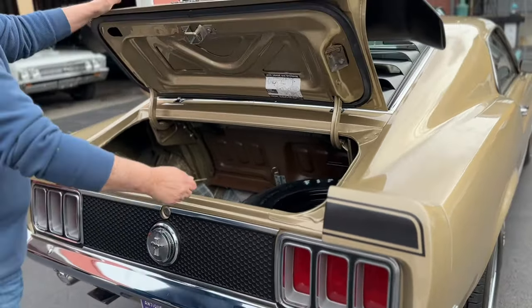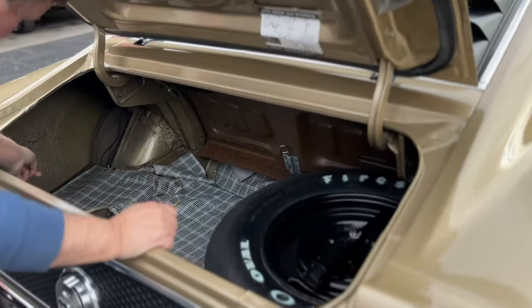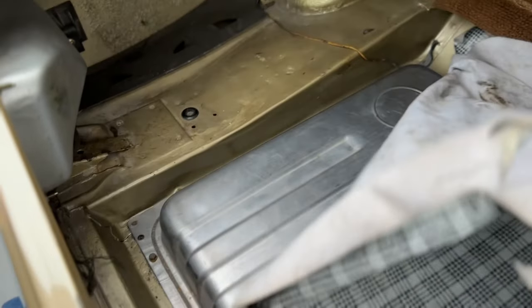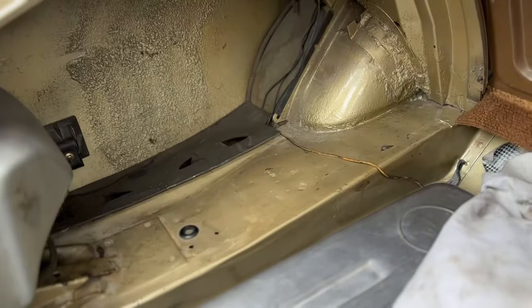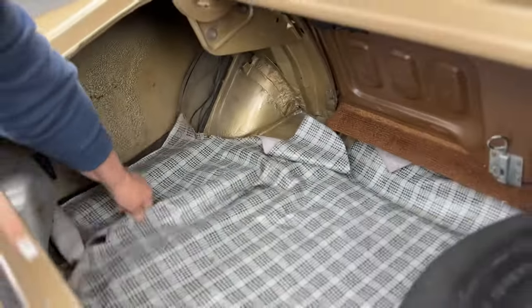Opening the trunk: the original Firestone wide-oval spare that belongs in the car, the original sound deadener that was put in there by Ford. You can see the original gas tank and floor pans. None of this has been perforated or replaced in any way, not that we can see.